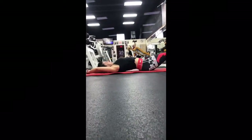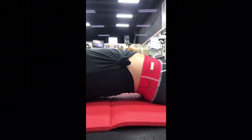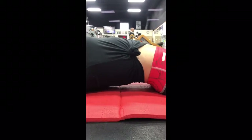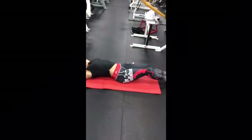Here you can see how not to do a lying leg raise. We've got heavy arching under the back. The spine is leaving neutral position — she has let go of her hollow body hold. The rib cage and pelvis are opening up that gap, which is not a good thing.